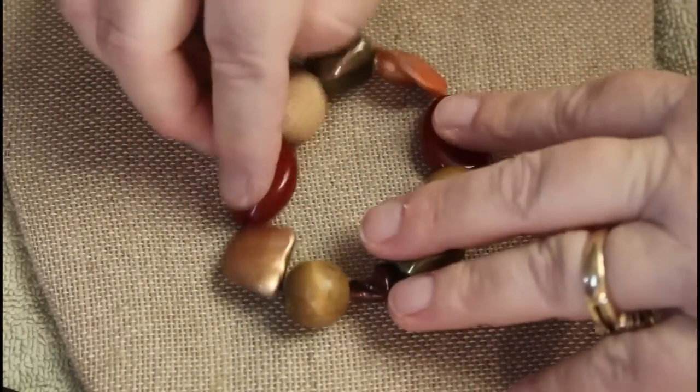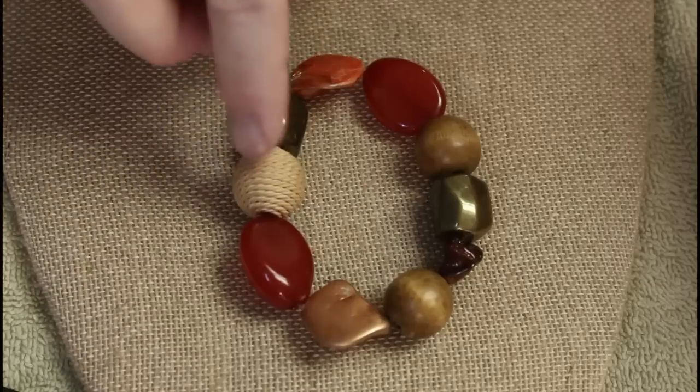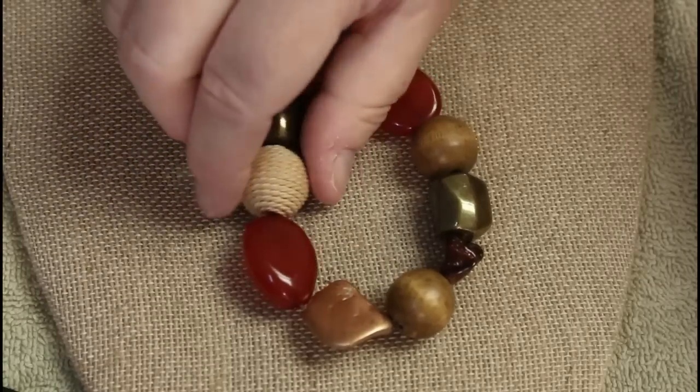Another memory bracelet — these look like just typical basic little glass beads, plastic, some shell, some wood, and those are the fabric beads. That's not bad.